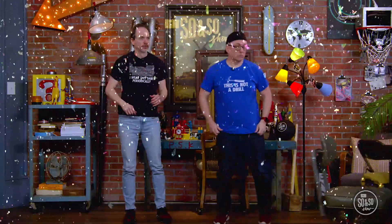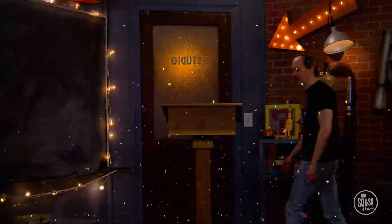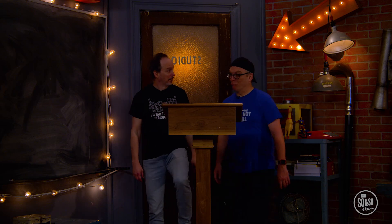Congratulations, Brandon and John, hosts of The So-and-So Show. With your most recent wise choice, you have finally achieved 100% wisdom. Wow! This is so unexpected. 100% wisdom — I don't even know where to begin. Thank you so much. Growing in wisdom has always been the goal, and I think that we have tried to...